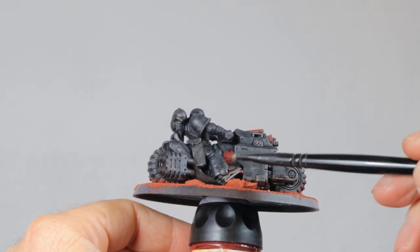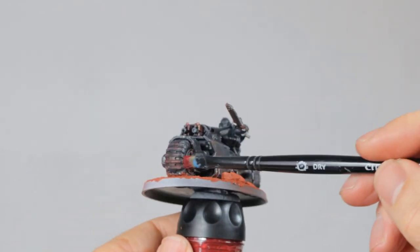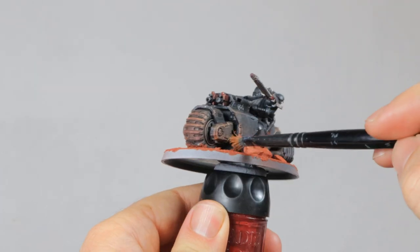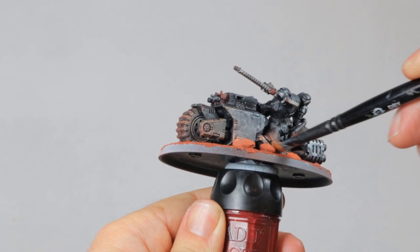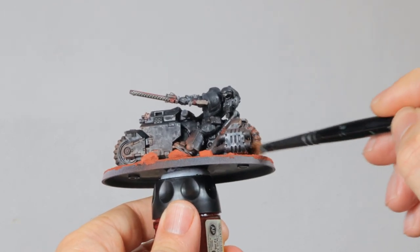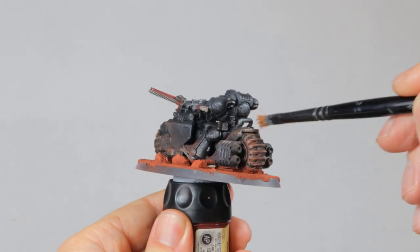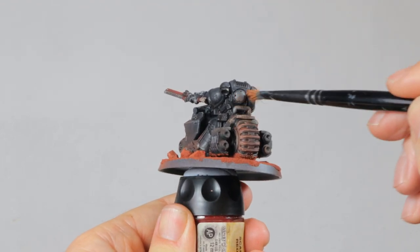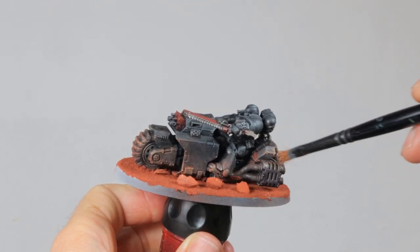So I start with dry brushing some Khorne Red on the tires and the bottom of the bike. You need to do this very very lightly because it's a much darker red than the base material. I then switch to Jokero Orange and again you have to be subtle with this. You want the impression of a light layer of dust on the armor and quite a bit on the tires. If you slowly build this up with a dry brush you'll get a nice dusty layer. I'm going over this on the tires, the armor of the bike and also on the back of the Marine — if you ride a bike like this without any mudguard on the back you're going to kick up a lot of dust.